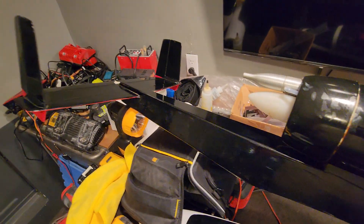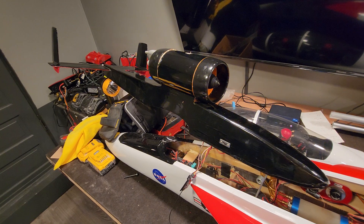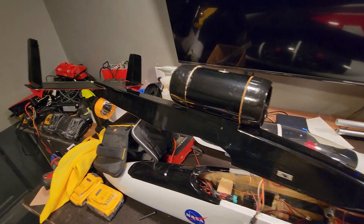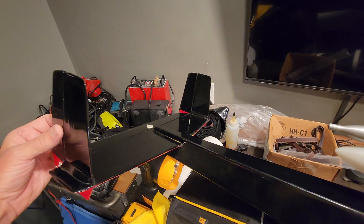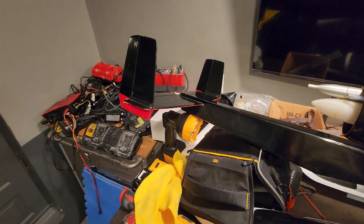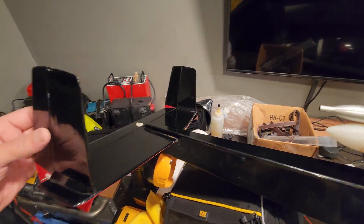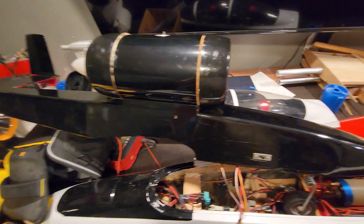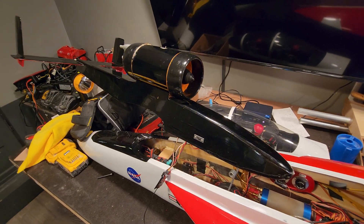Anyway, the kit when you built it didn't have functioning rudders - these were just solid sheets of balsa back here. But I made mine so they were functional, with twin rudders like on a B-25.